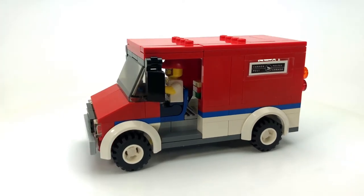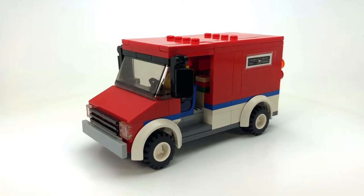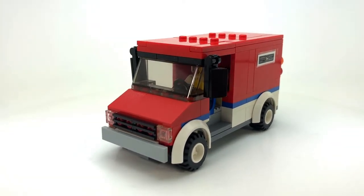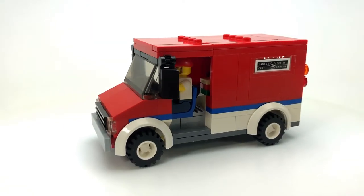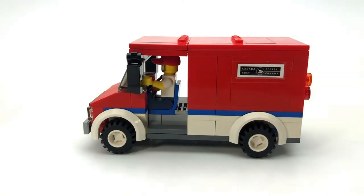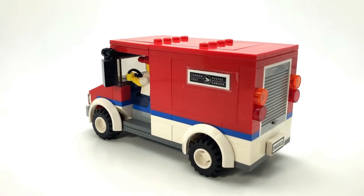It's just your average step van and it's not meant to be any step van in particular, just one where the door slides open on the side and the driver pops out and delivers your packages.